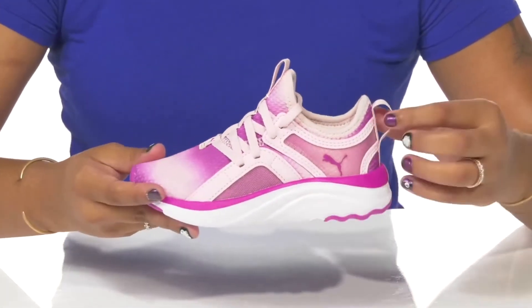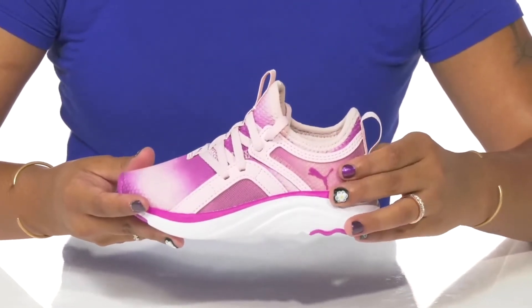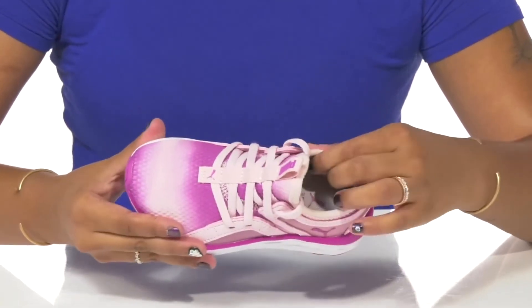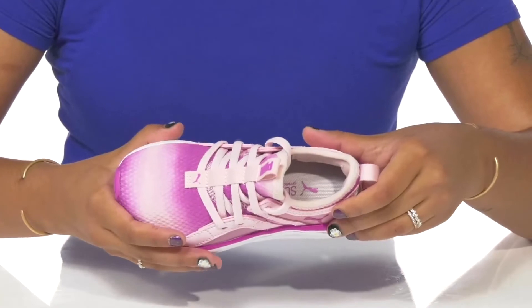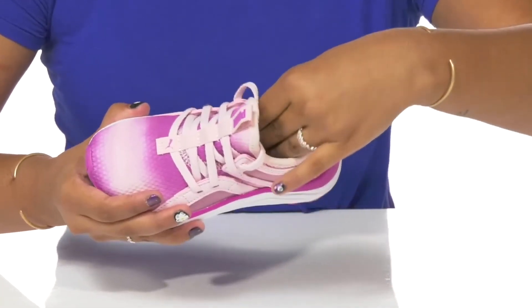A classic lace-up closure allows them to customize the fit of the shoe, with a pull tab at the back and at the tongue for easy on and off wear. They'll love the fact that they'll get an almost sock-like appearance, keeping them on trend while also having a breathable textile lining inside.